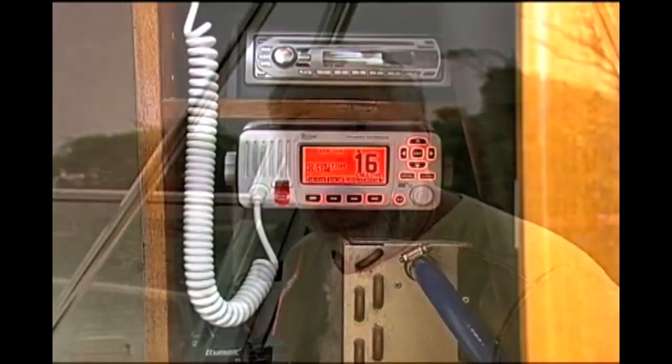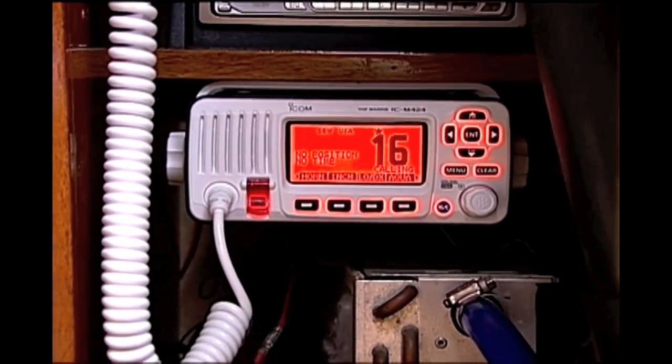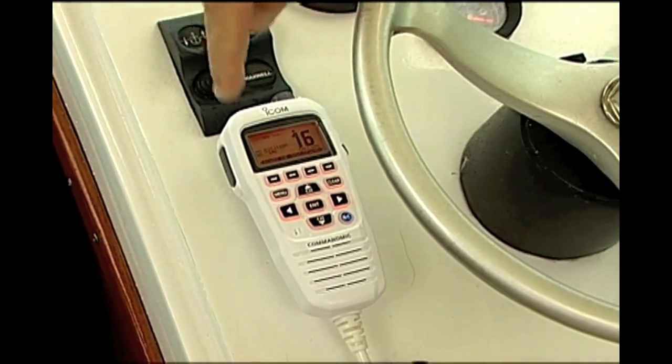We have successfully installed an ICOM M424 VHF radio inside the cuddy cabin of the Pursuit, and I have out here the Command Mic 4. We now have the ability to have an intercom and all of that.